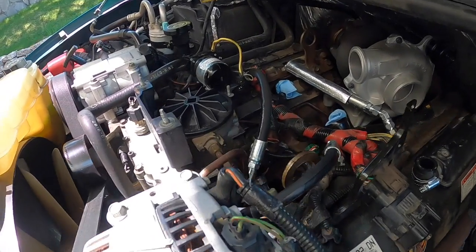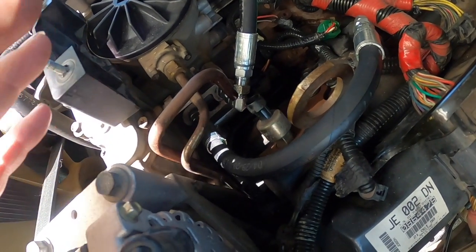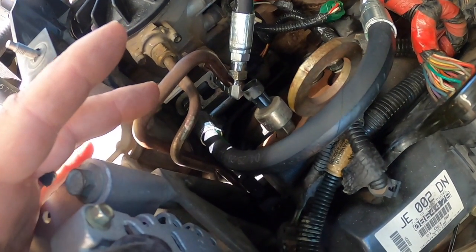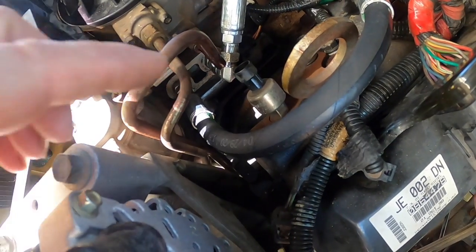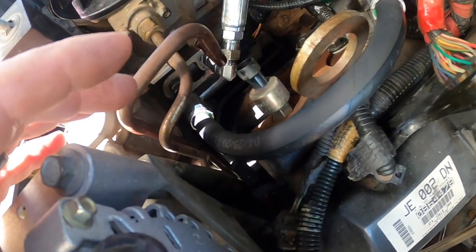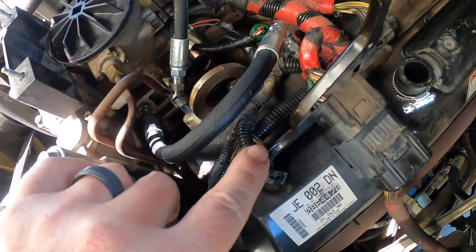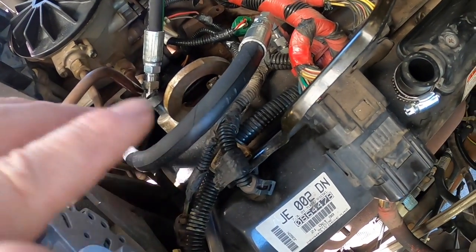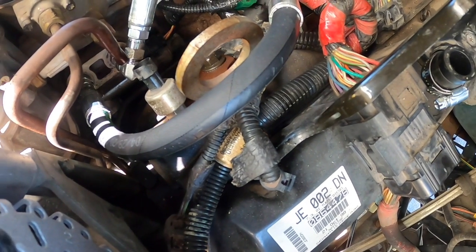The next thing I'm going to do is the IPR — the injector pressure regulator — as a preventative maintenance item. The injector pressure regulator is down in here and I'll show you that in a minute. I'm also going to replace the ICP, which is just a sensor up on the head here. I'm going to get those two replaced, and then put the old ones in the glove compartment as a spare in case I need them down the road.